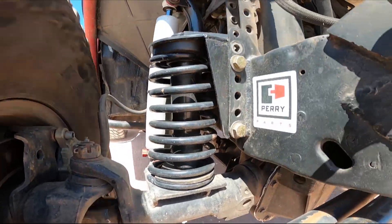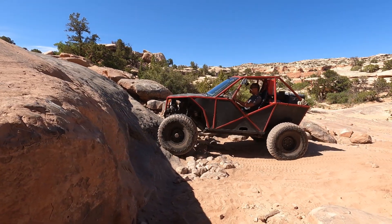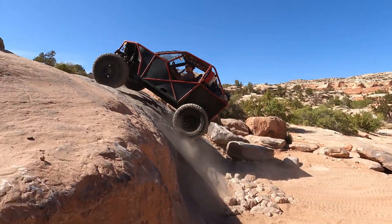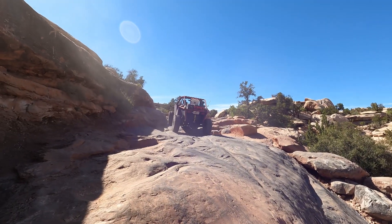This time on Ozark Garage we are testing 3D printed bump stops in Moab. This is my 1999 Chevrolet Tracker turned into a buggy. You may have seen it on the channel before — if you want some more detail on this rig I'll put a link in the upper right so you can check it out, and if you haven't already be sure to hit those like and subscribe buttons.